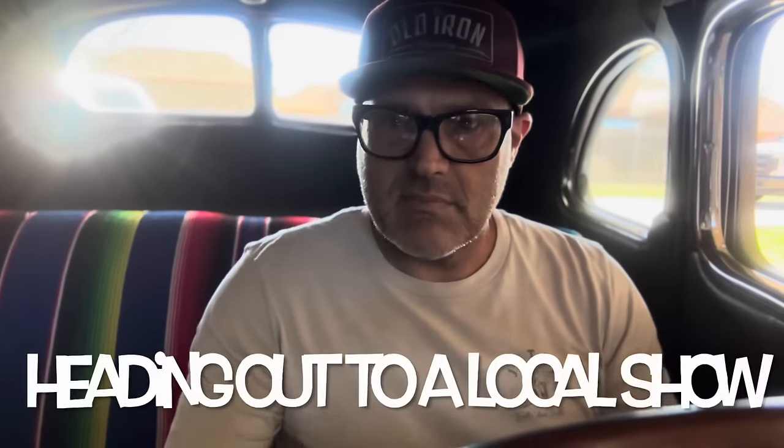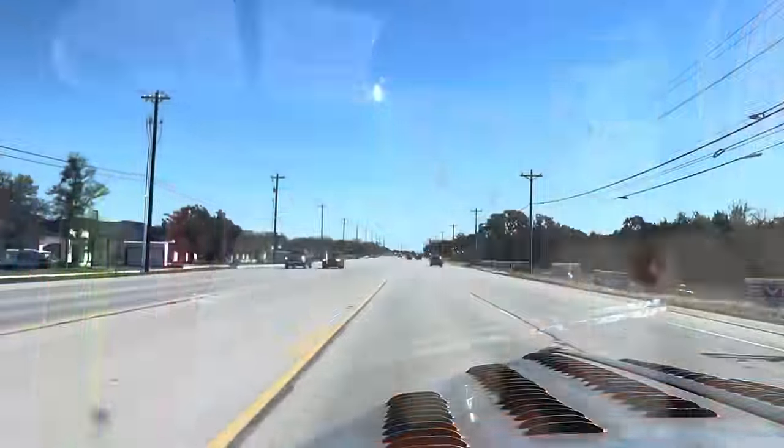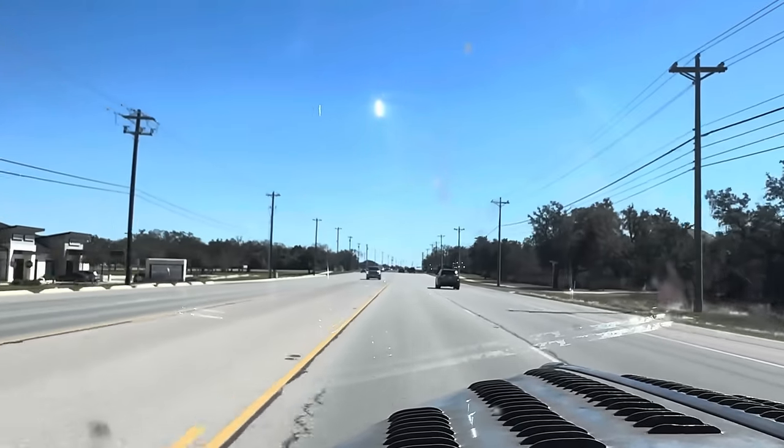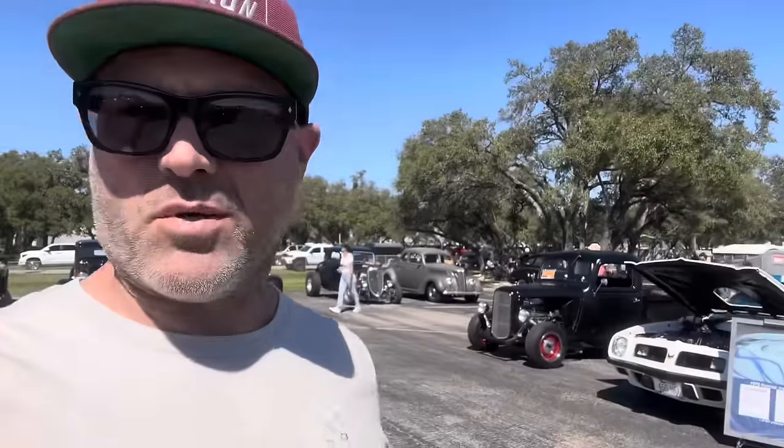See if I remember how to drive this thing - it's been a minute. Oh yeah! Gorgeous day for a car show.